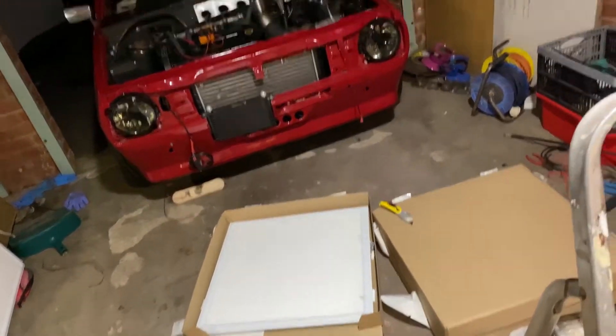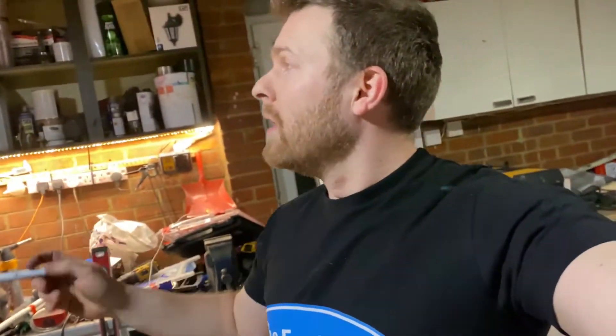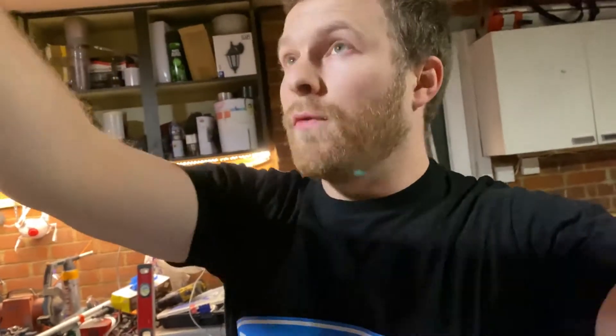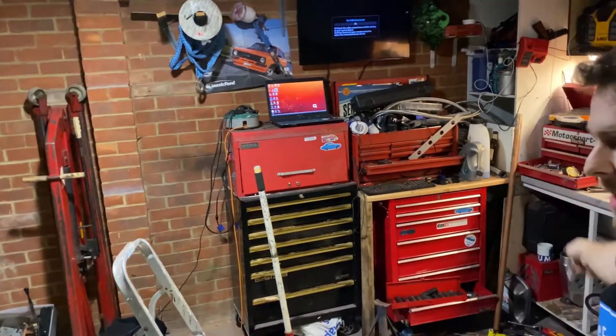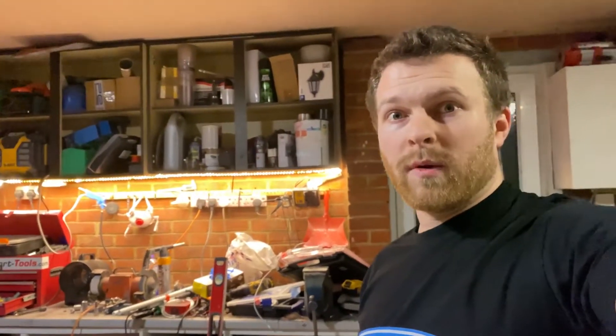I bought four lights and my plan was to put one in each corner of the garage, but then I realised the power comes through in the centre of the room, so I'd need a rose kit to split the cables. I decided to put three on this main workshop side and one on the other side for now, then buy another two later. This is the side where most of the work happens, so I'll start here.